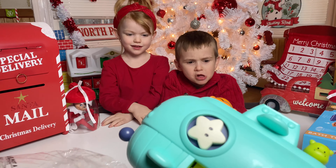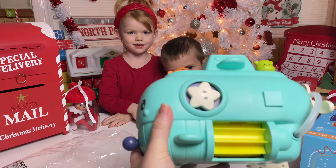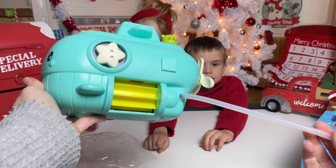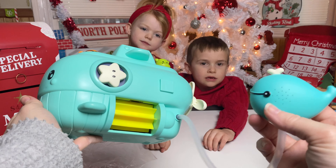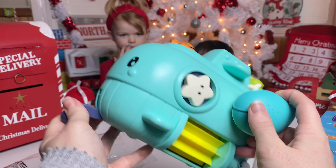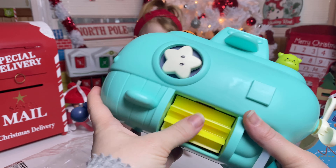I'm going to fix it. You're going to fix it? Okay, so we have an awesome surprise today from Joy Joy's Toys. Joy Joy's Toys — and they sent us a toy that we get to review.